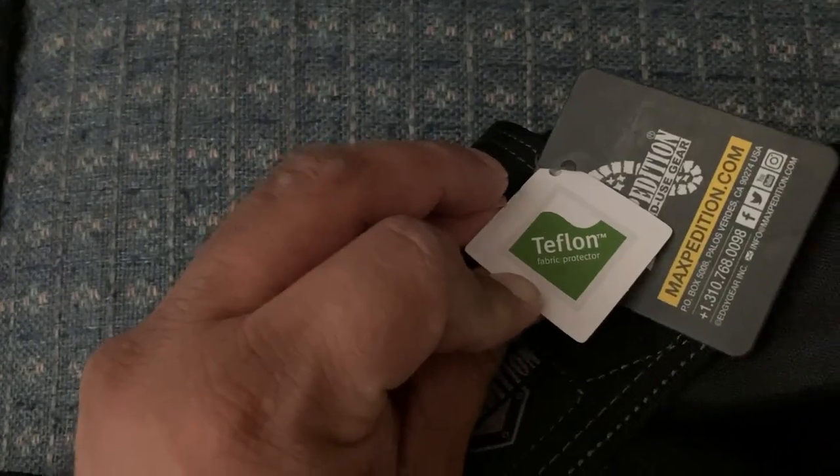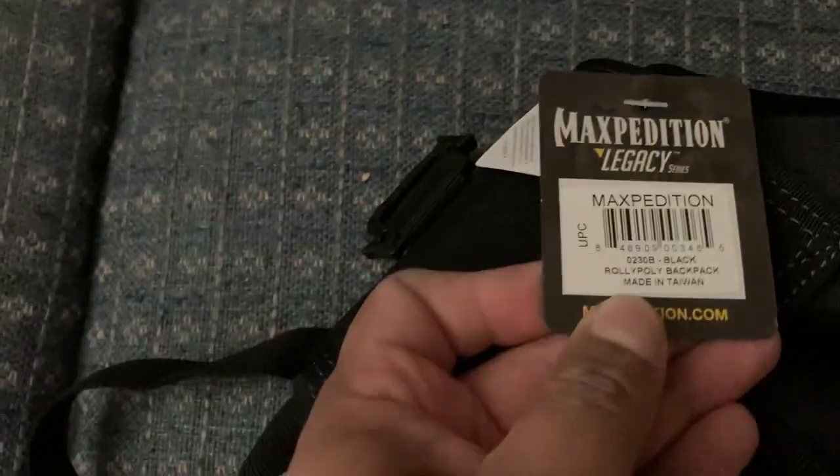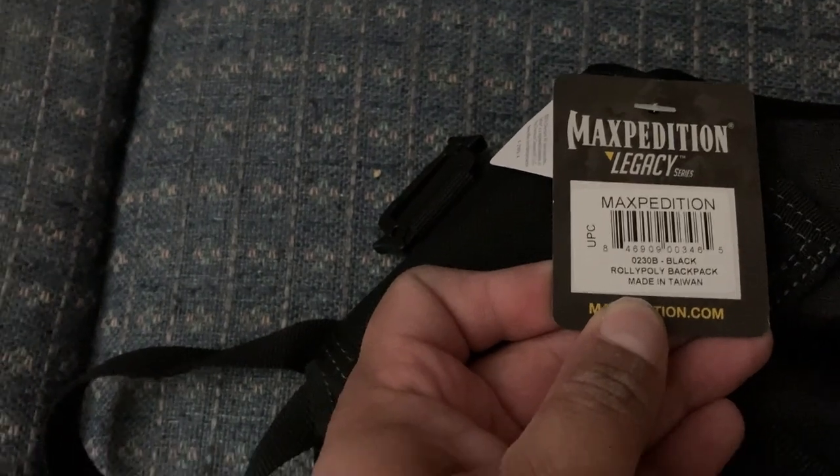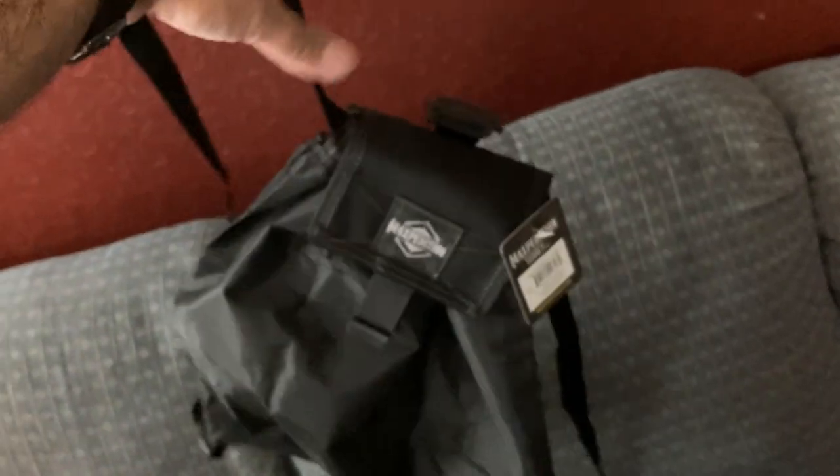It actually says 'Teflon Fabric Protector' on here. It is from Maxpedition — I've bought several in different varieties. It says 'Roly-Poly Backpack.' When I bought this, they said they were discontinuing them. I don't know if they changed their mind or just wanted to make sales.